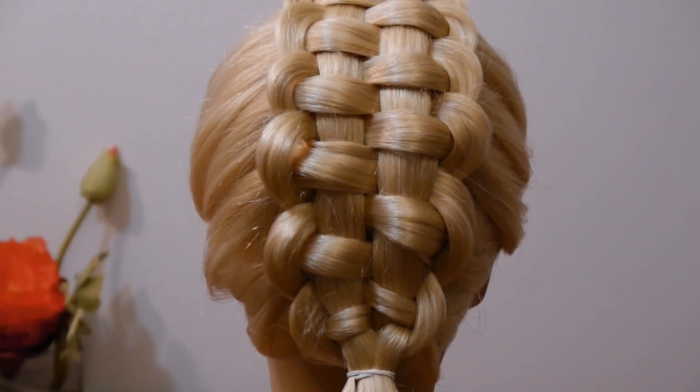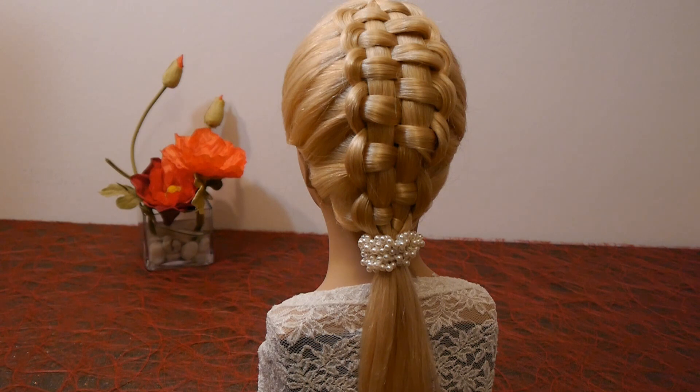Hello! In this tutorial I am going to show you how you can make a cool zipper braid.